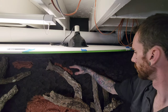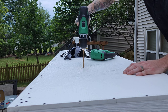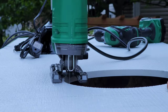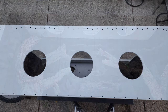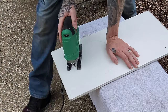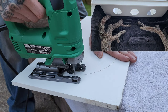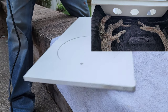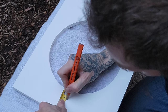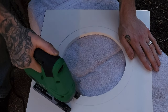Dialed in where I wanted my basking lights to go, marked my lines, drilled a hole so my jigsaw blade would fit in, then cut it out. Now to add some trim around the holes for the lights so I can have the light fixture recessed into the actual enclosure. I cut this circle the same size as the one on top of the enclosure — this keeps the lights in place and gives the inside a nice finish. Measured one inch around for the outside diameter of the light fixture frame, then cut it out.